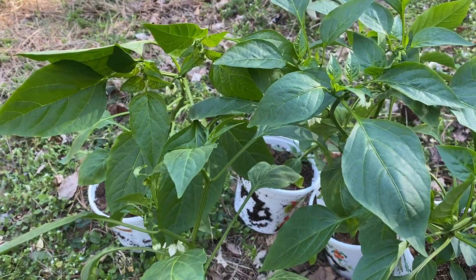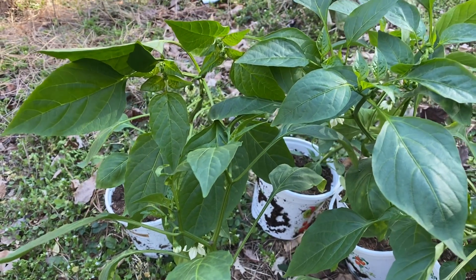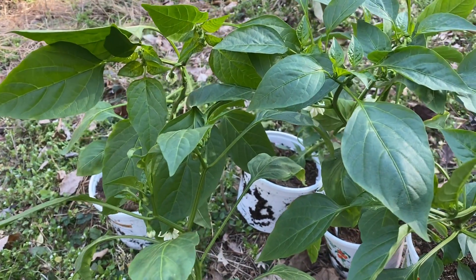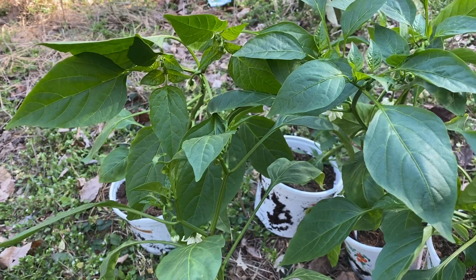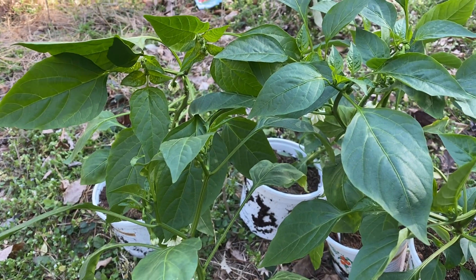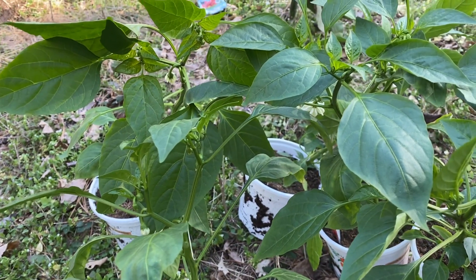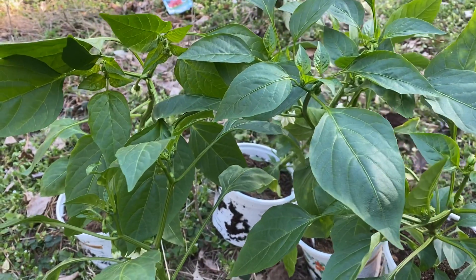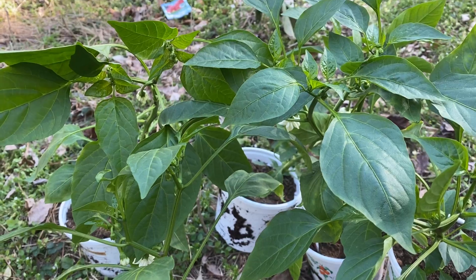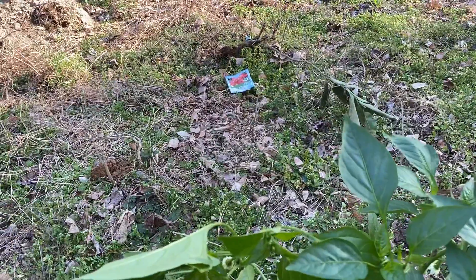Welcome back to Plant a Garden TV. Today the weather is beautiful, about 50 something degrees. I went to the store to look for some tomato seed, and right up there in the park I found something interesting.